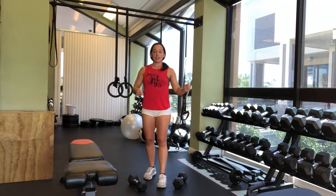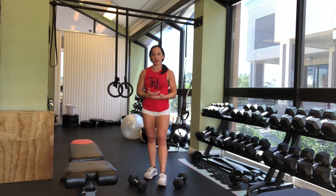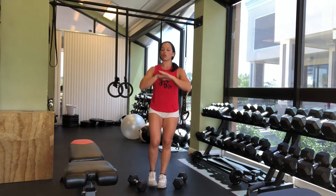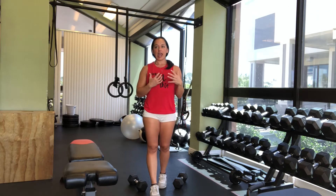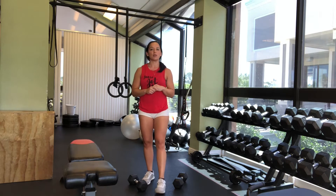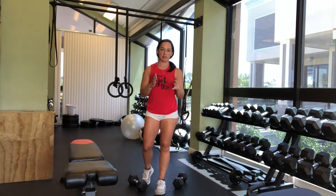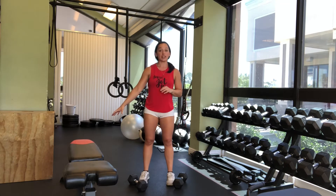You need a pair of dumbbells. If you are advanced, I would say you should do this with 25 to 30-pound dumbbells. If you are brand new, just use body weight. And if you're kind of between brand new and advanced, try it with anywhere from 10 to 20-pound dumbbells. You also need a bench, a box, or a chair — any of these will be fine because you will be stepping on it.